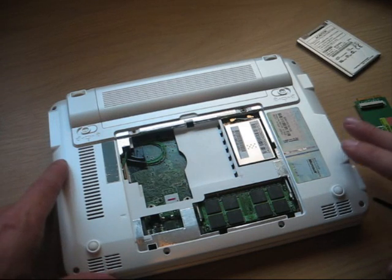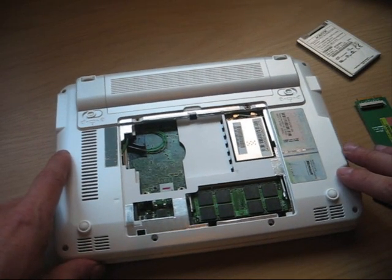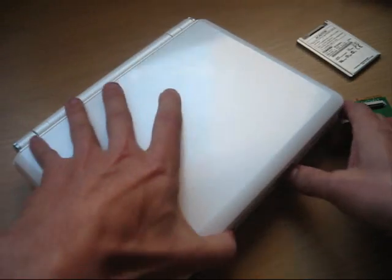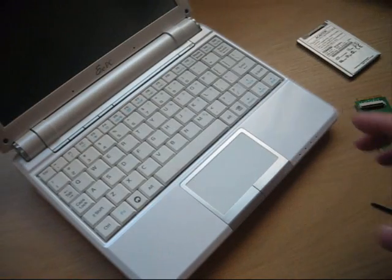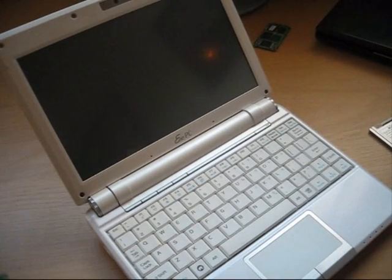I will post the prices and details as soon as possible. Right now I only have this prototype, and I've been testing it — it works perfectly. After that, you can easily have almost as much storage as you want on the 901.